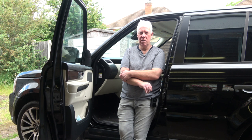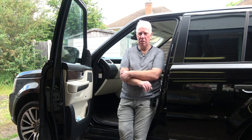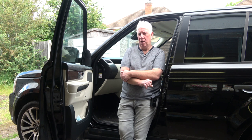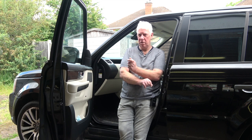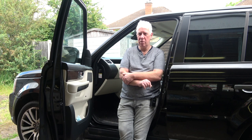Hi and welcome back to the channel. Today we are going to do quite a simple job on the Range Rover Sport, and that is removing and cleaning out the washer jet from the driver's side. It is completely blocked, which is obviously a bit annoying when you want to clean your windscreen. The most difficult part is actually removing the jet, as there is a spring clip on it which I will show you.